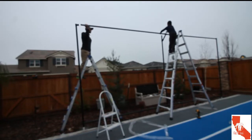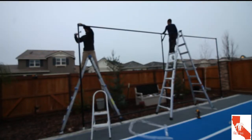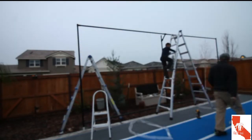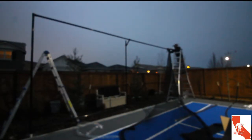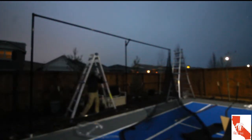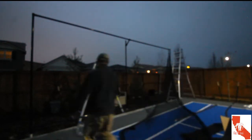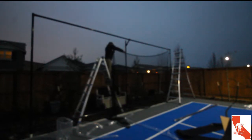Come to think of it — look at my son, he's quite high up. He's an extremely helpful eight-year-old. The winter in California gets dark fast; here we're just putting up the netting. We'll have better pictures in the morning. This is a 10 feet by 20 feet ball rebounder, perfect for the paddle tennis court slash pickleball court.